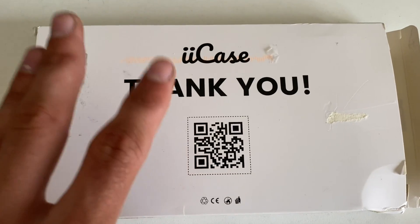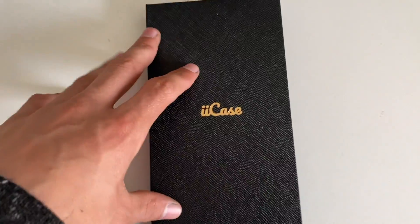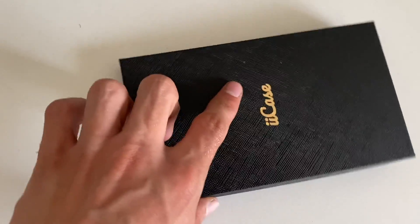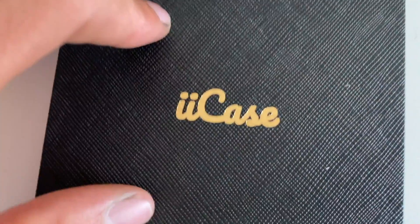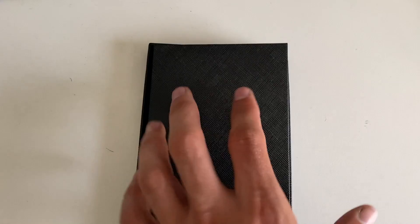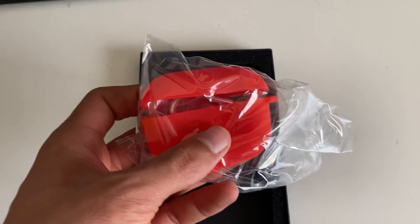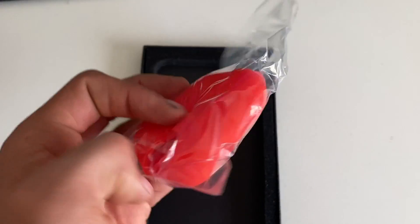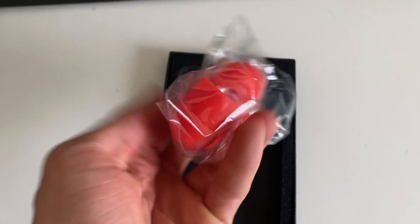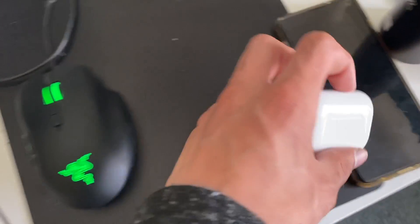On the back we won't show the front because it's got my address. After you take out the box, this is what's inside — it's a box in a box. This is what it looks like: an ii case, flip it over, nice black material. I got the rubberized red case — it's nothing too fancy, it's not hard metal or anything, it's just rubber.